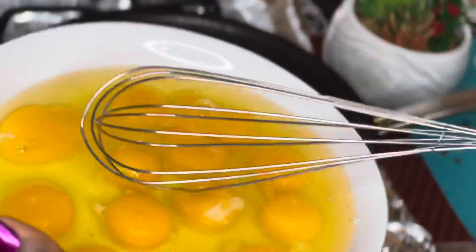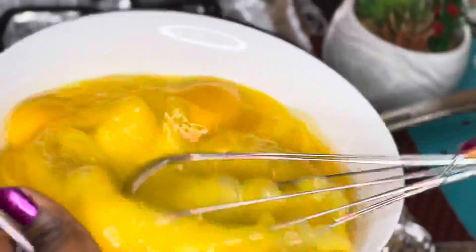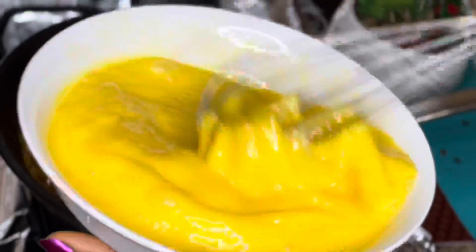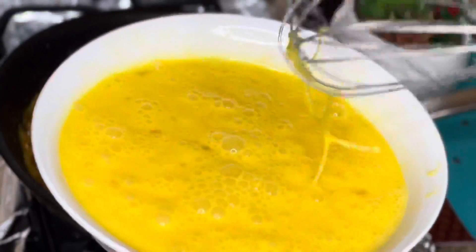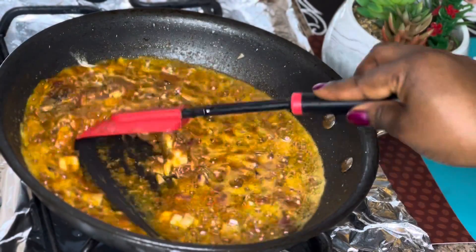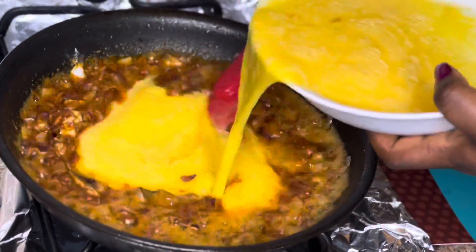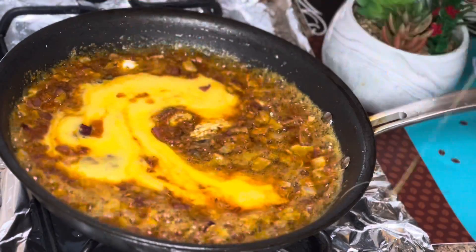Off camera I went ahead and broke about 13 eggs into a bowl and whisked them to mix. Now that's done and I'm just going to be pouring it into the pan. Make sure you mix it well.